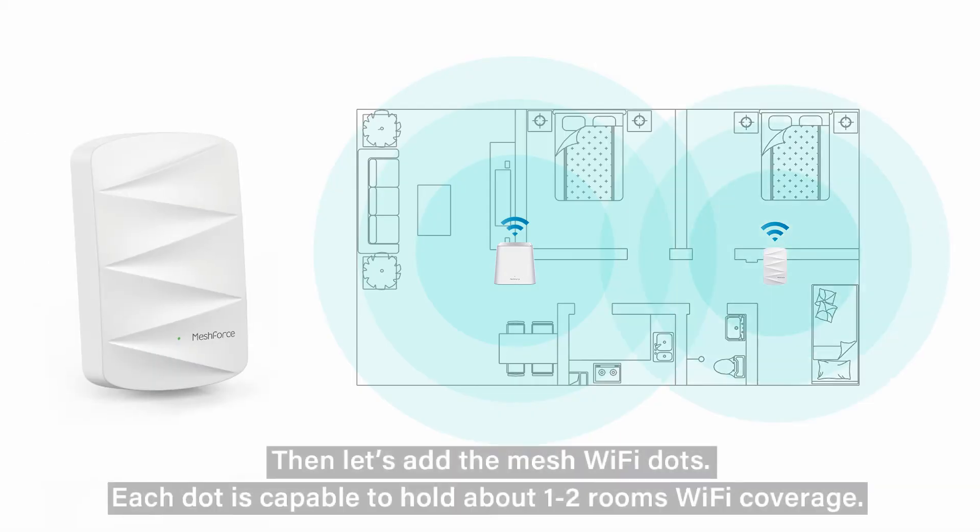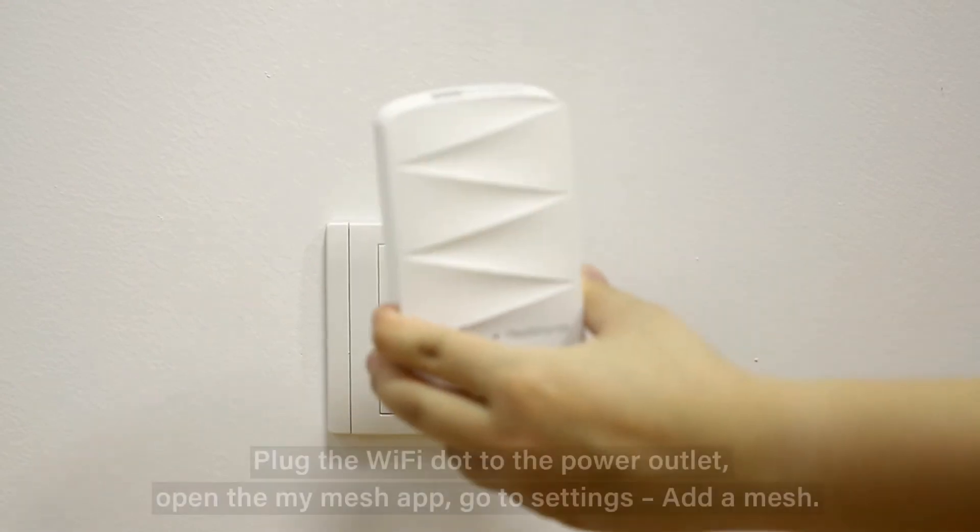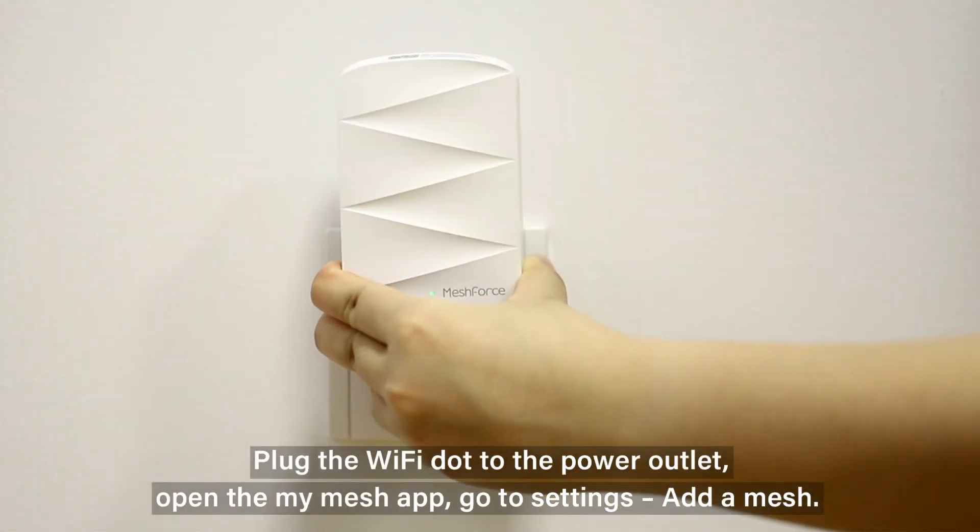Then let's add the mesh Wi-Fi dots. Each dot is capable of covering about one to two rooms of Wi-Fi coverage. You can purchase additional dots based on your needs. Plug the Wi-Fi dot into the power outlet.